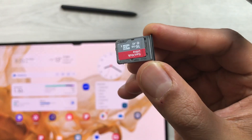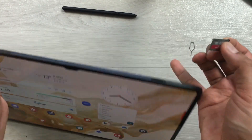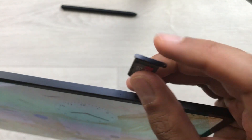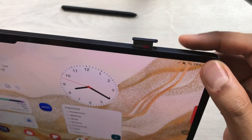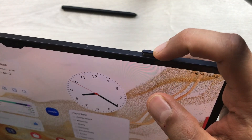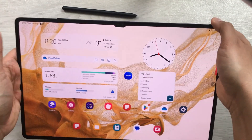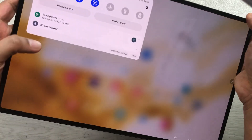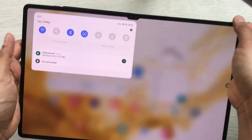Now we'll insert our SD card tray back into the tablet. You can see there is a pin hole on this side. Keep them together like this and simply push it in. You can see it is now inserted properly. On the notification bar you can also see the SD card inserted confirmation.